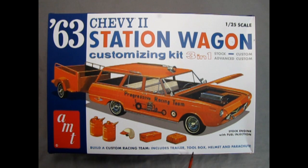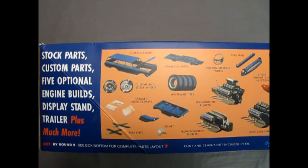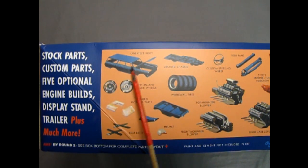Build a Custom Racing Team includes trailer, toolbox, helmet, and parachute. This is the stock engine with fuel injection. This model kit comes with an amazing collection of stock parts, custom parts, five optional engine builds, display stand, trailer, plus much more. Looking here we have the one-piece body.